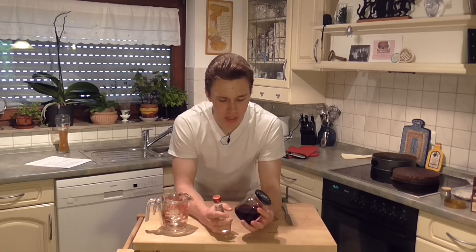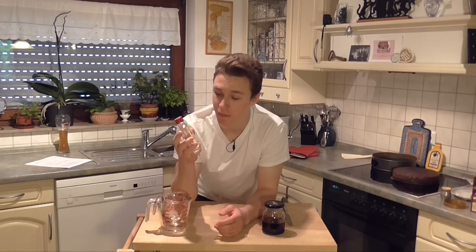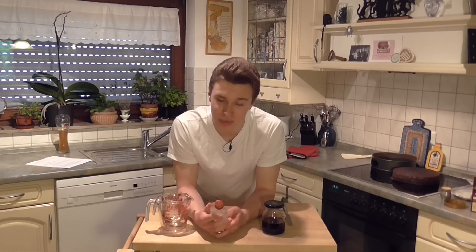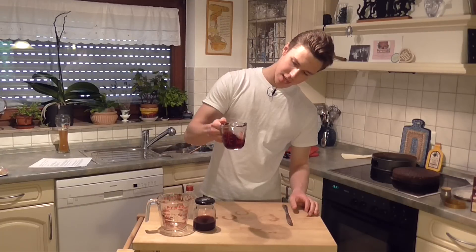While that continues to cool, we will make our syrup. For the syrup, you're really only gonna need two things: cherry syrup and Kirschwasser. Now Kirschwasser is a very German liquor, and you have to have it in the cake to make it really taste German. Kirschwasser is essentially just cherry-flavored schnapps, but if you're in America, don't go buying cherry-flavored schnapps — it's a joke. Schnapps in America is only about 20% alcohol and it's really, really sweet. You'd be a whole lot better off just buying some vodka and making it taste like cherries. You need five tablespoons of each of these things.